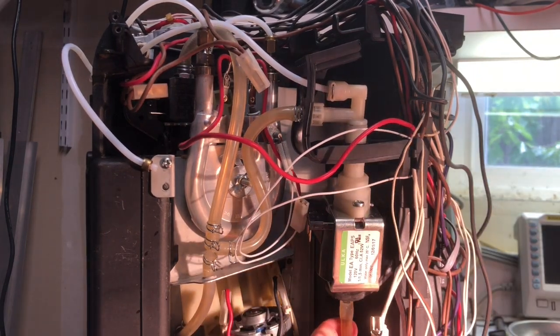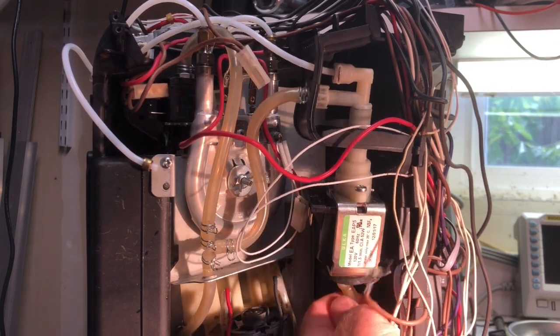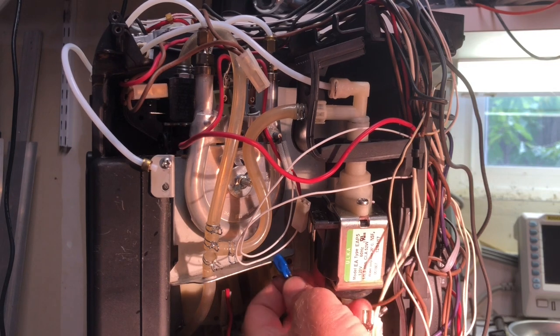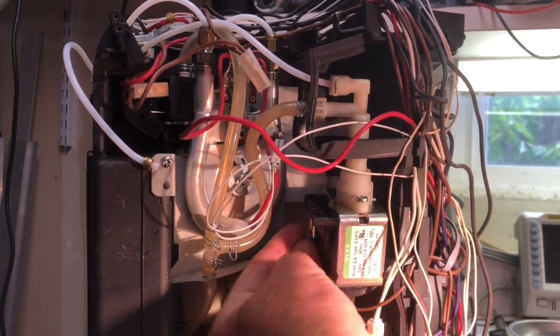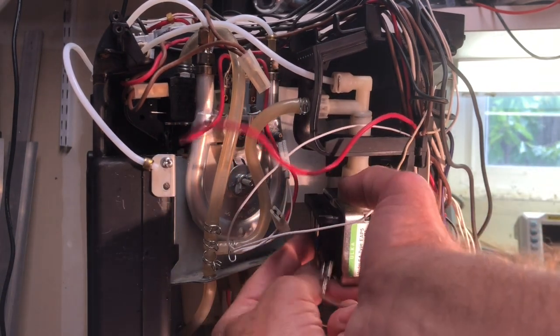Here I put that inlet hose on and then go to the electrical connections. I forgot to point out in disassembly that there's a little blue thermal switch that slides into a mount inside the side of the pump — just in case the pump overheats, it shuts things down. You have to slide it back up into this special pocket that's on the side of the pump.